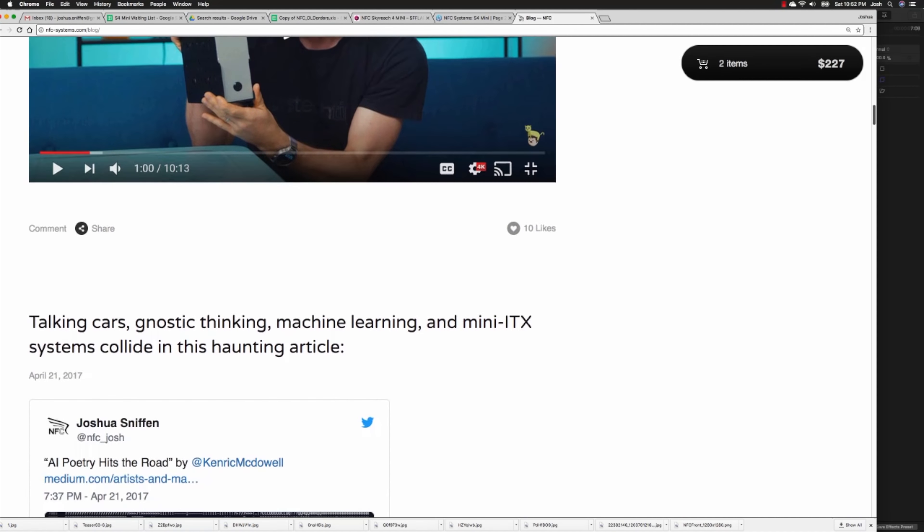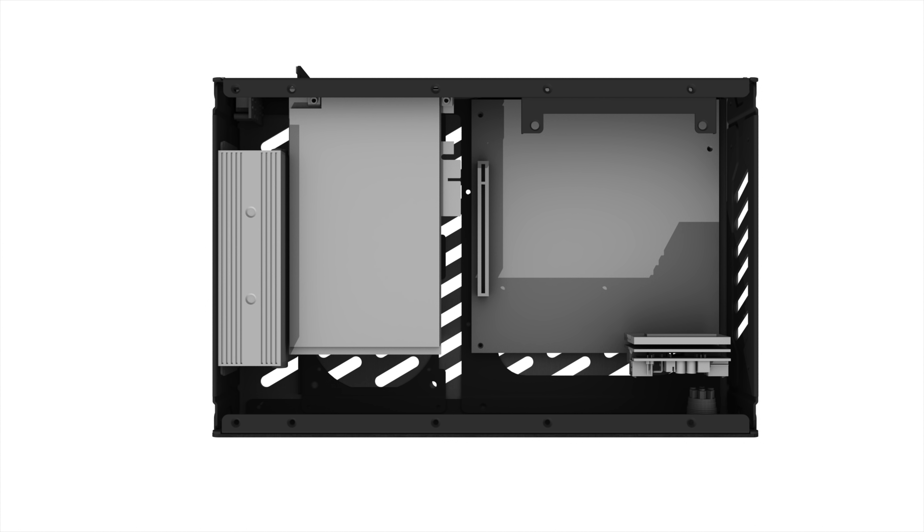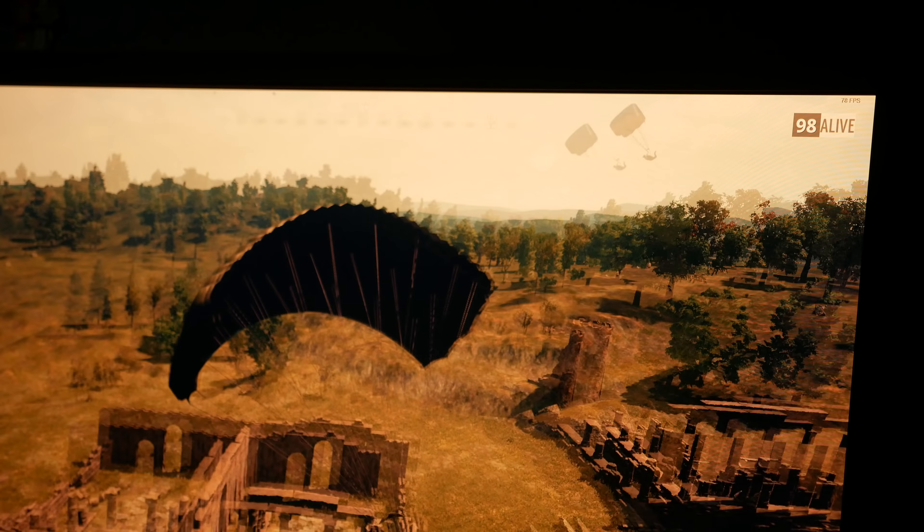Next to the DC jack aperture is a new cutout for screwing C8 connectors — I'll be selling these on my NFC website. One of my absolute favorite S4 Mini builds was by Compact, who pioneered the brickless S4 Mini Classic. There is now mounting built into the side braces of the S4M for the HD Plex 160 AC-DC power supply. You can couple this with Compact's Dynamo Mini, wire up the C8 connector, and have a mod-free brickless mini that can easily support a 65-watt CPU and a 1050 Ti.